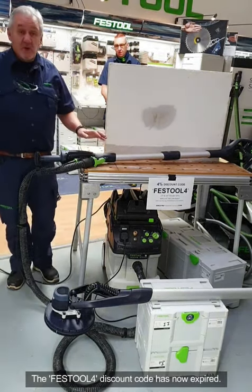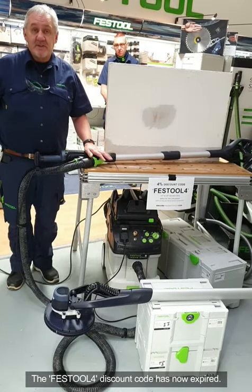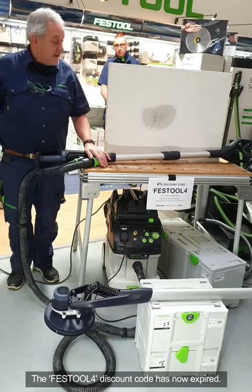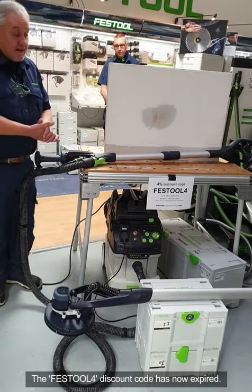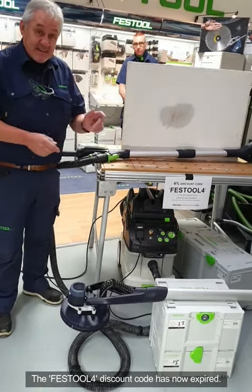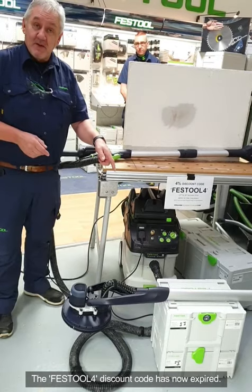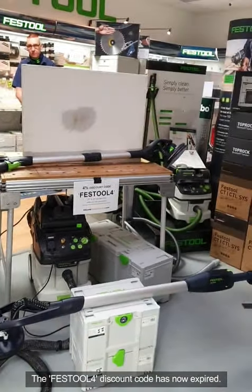What we're going to talk about this morning is the latest release. It came out in September and deliveries are coming in now. This is the Planex 2. We currently have the Planex Easy, which you can see on cam, and we have the Planex 2, the LHS 225.